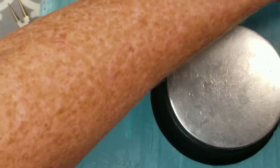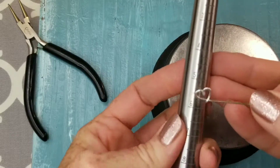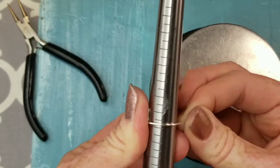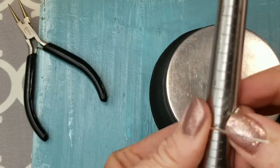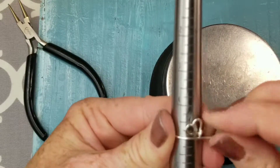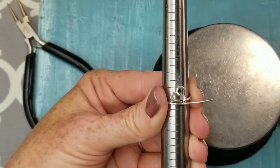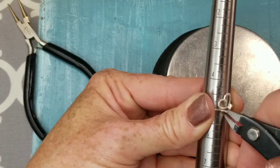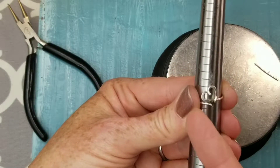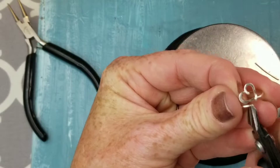Now it's time to wrap it on our ring mandrel. You don't need to have a groove for this particular ring. I want to make a size 5 ring, so I'm going to wrap it around the size 5 mark and make sure it's snug so I know exactly where I'm going to cut. I want to cut just prior to where I've wrapped, allowing enough wire to wrap around the end of that heart. I'll trim that just a tiny bit more.